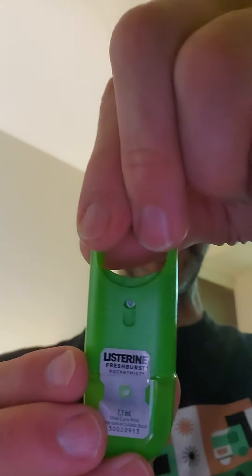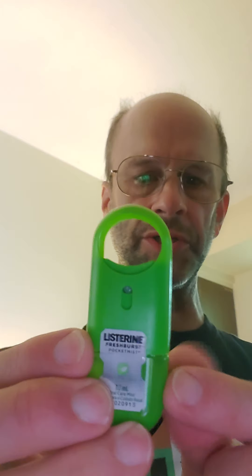It's a spearmint. If you look at it, you can see that the spray hole is a little bit covered.